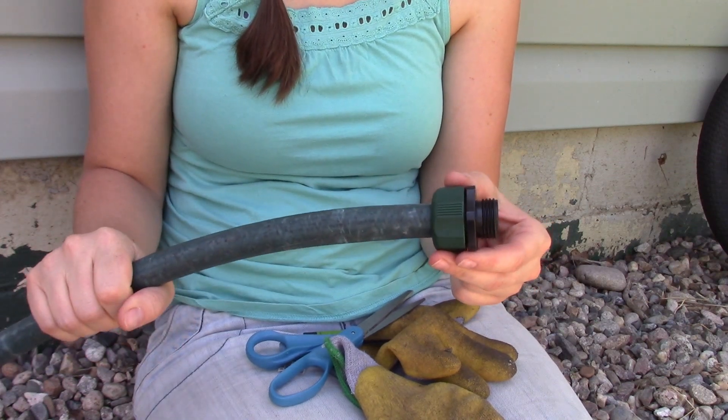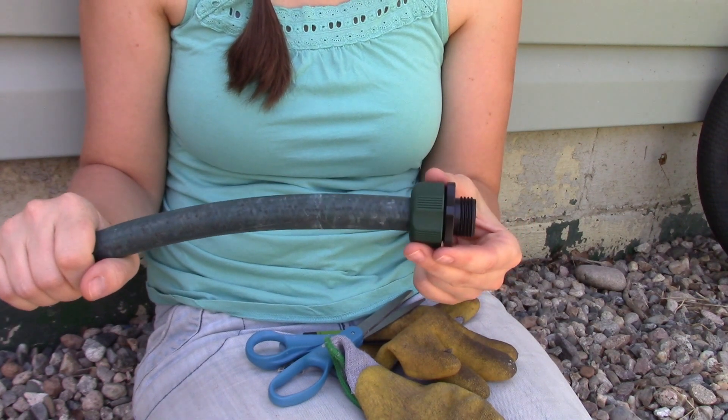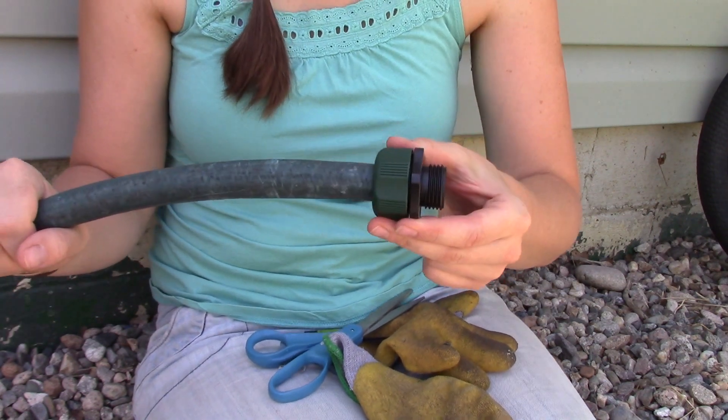Instead of having to pay for a whole new hose — which could be 10, 20, 30, 40 dollars depending on how expensive your hose is — you fixed it for just two bucks. So there you go, how to fix a hose for cheap.